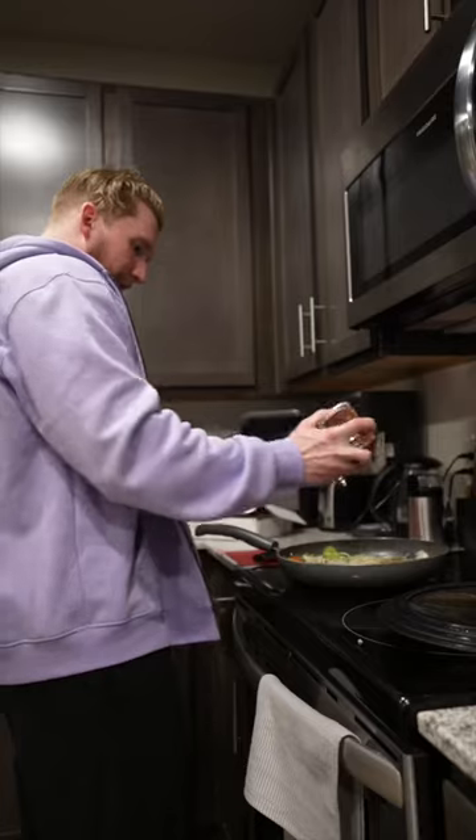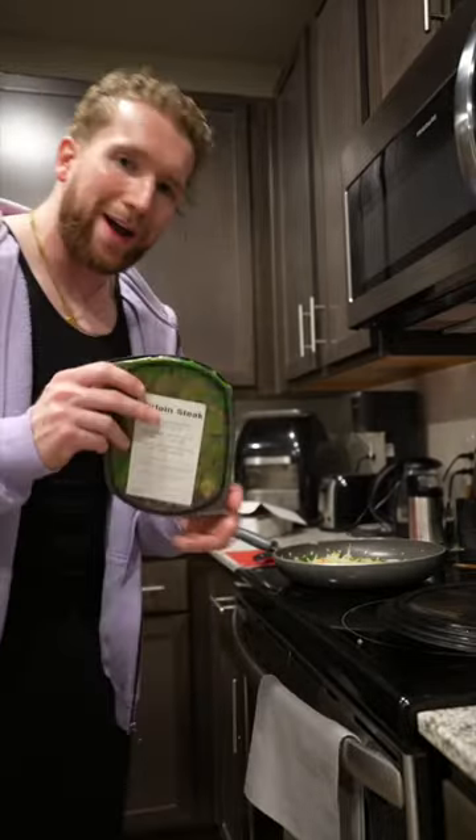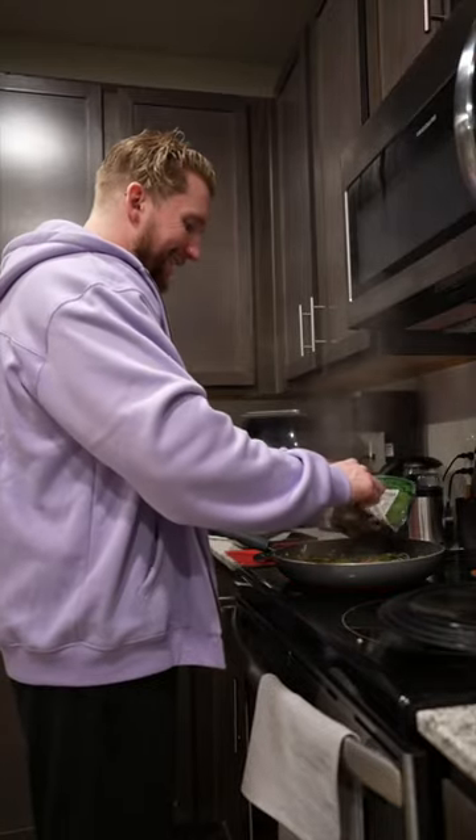Then grab some crushed red pepper and give that a nice healthy sprinkle. It's so spicy! Grow up. And grab a nice pinch of salt or two. Since we have no fats in this dish, we're going to go ahead and add in some sirloin steak. I just get mine from Flex Pro Meals because I'm lazy. Now we're going to keep it simple and just weigh out six ounces.